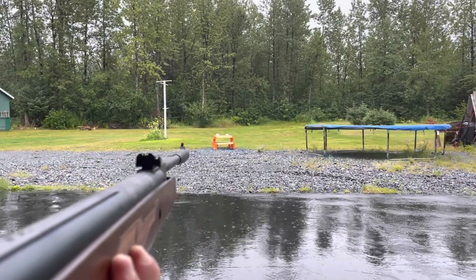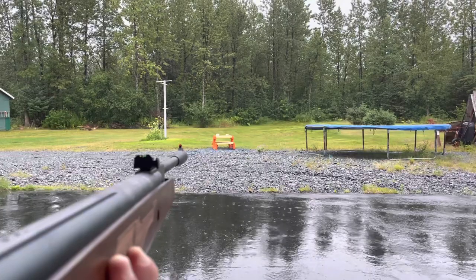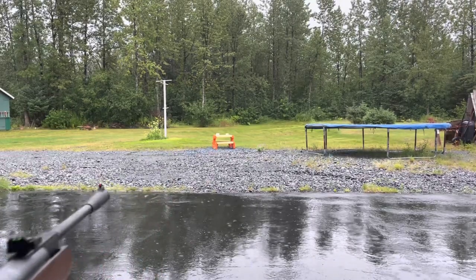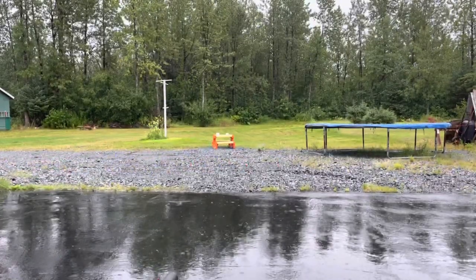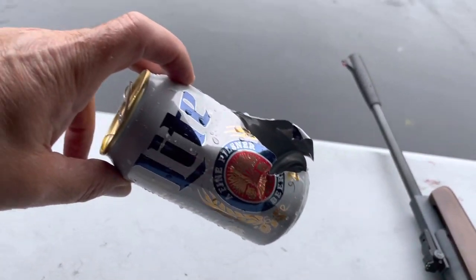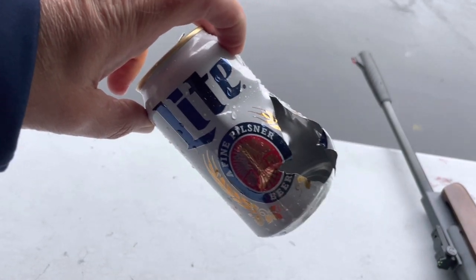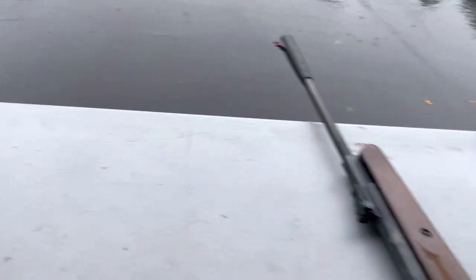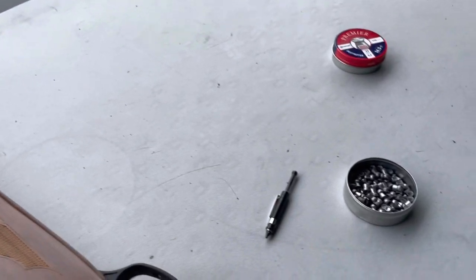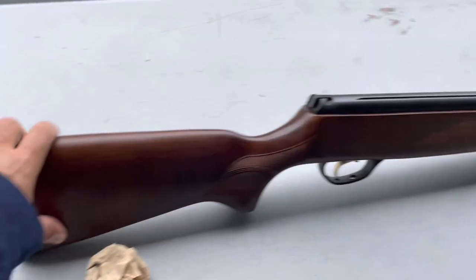Whoa! I'm impressed. Wow, that's really good! Let me go get that can and see what the damage is. Yeah, it's not bad — look at that, blew it out! Pretty good knockdown power with those 25 caliber pellets, if you're able to actually hit anything with it.